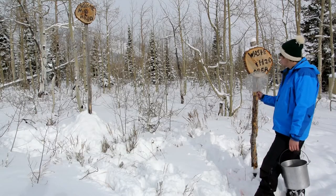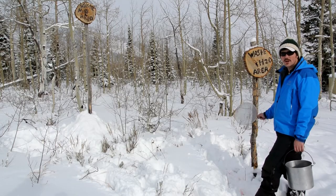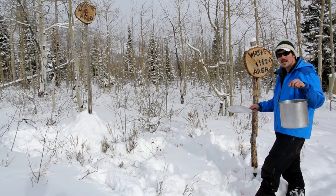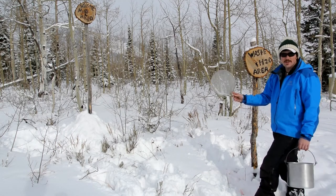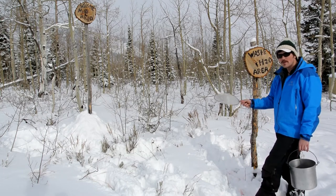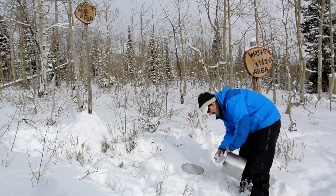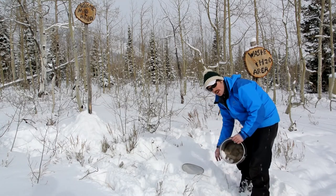This is our wastewater area. This is where you're going to strain all your food scraps and your dish water from your pots and pans. This strainer here is located behind the door on the bunk bed. Make sure you strain all your food as you're coming out. You can also take your pots and pans and rinse them out with a little snow.